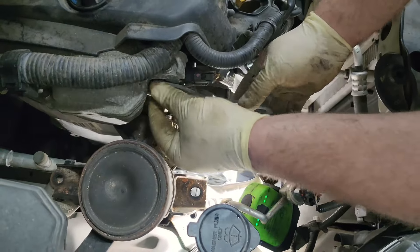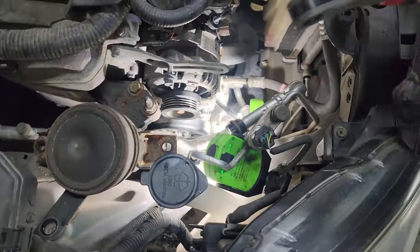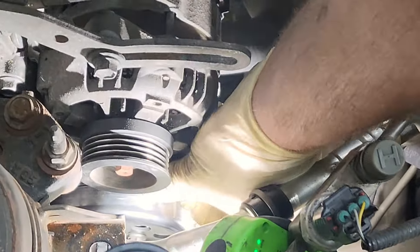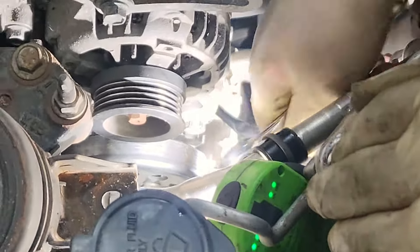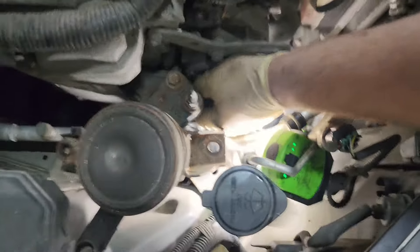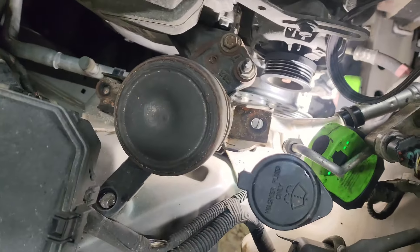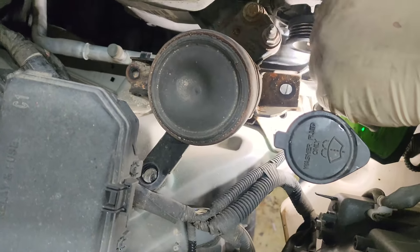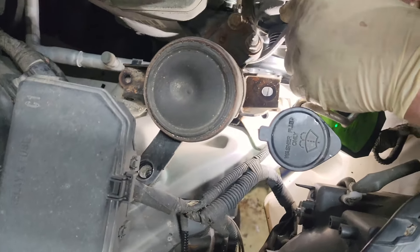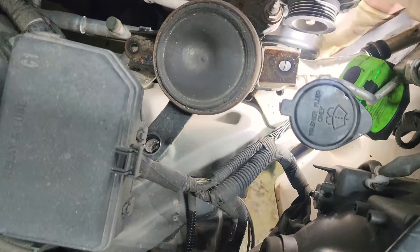We've got the alternator in place — it's still loose. Now we're going to install a new serpentine belt; this is an OE belt. The service procedure says to install the belt, tighten it, run the engine for 10 minutes, and then re-tighten the belt because this belt has a tendency to stretch. So if you just over-tighten it to begin with, you run the risk of straining the bearings in the new water pump.